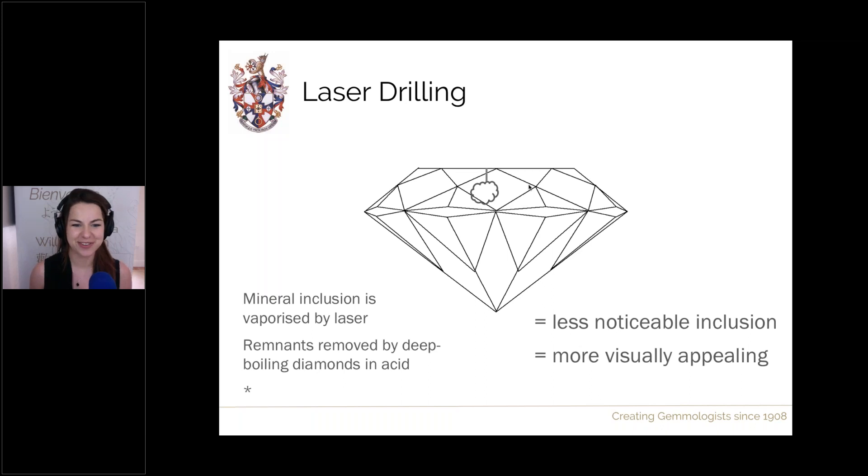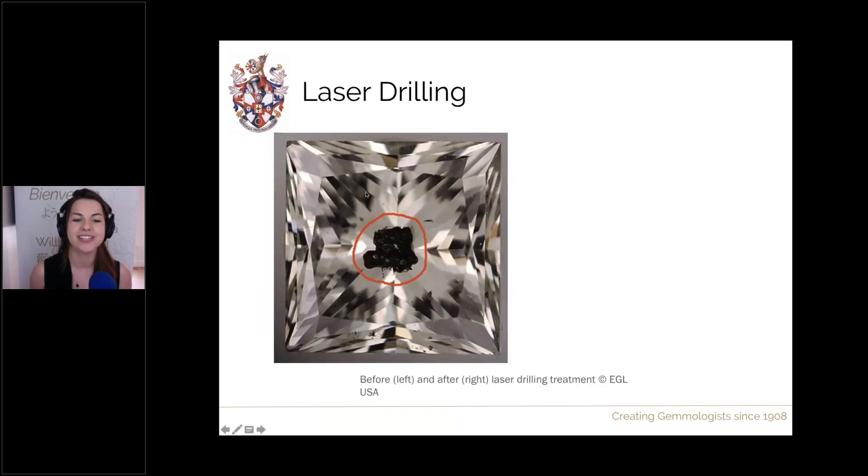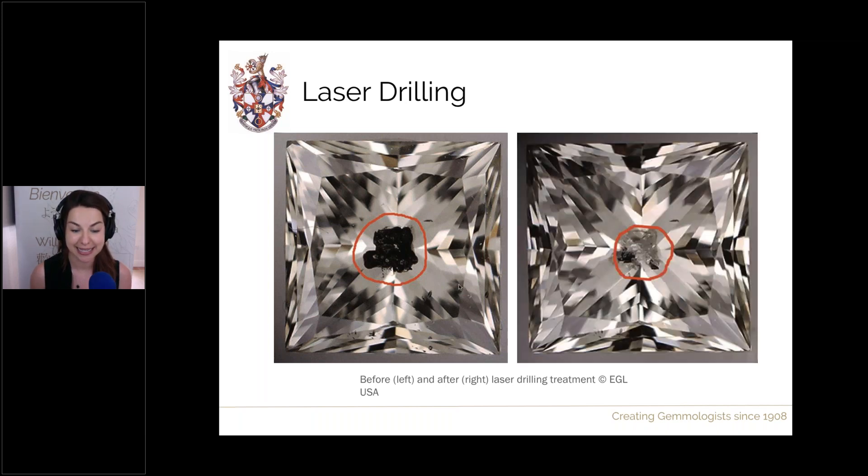Looking at before and after examples: here is a diamond before laser drilling, heavily included with a very large dark inclusion right in the centre. After treatment, the difference is dramatic — that dark inclusion had such a presence, drawing the eye with its contrast against the light background. The stone looks much better after treatment.